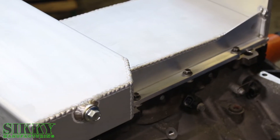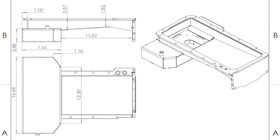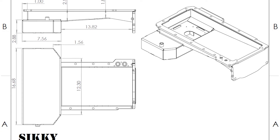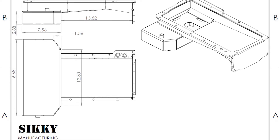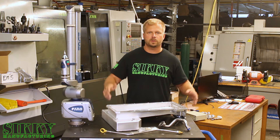Our oil pans are hand-TIG welded and high-pressure leak tested to ensure a leak-free pan. As you can see, this is a front sump style oil pan. It's also designed to have an extremely low profile for a car that has low ride height where you don't want the pan hanging out below the front subframe. This helps to make sure that you don't have issues with hitting your oil pan on the ground or other obstructions.